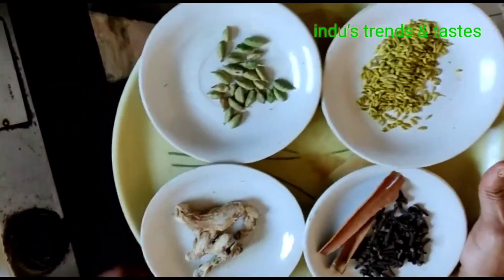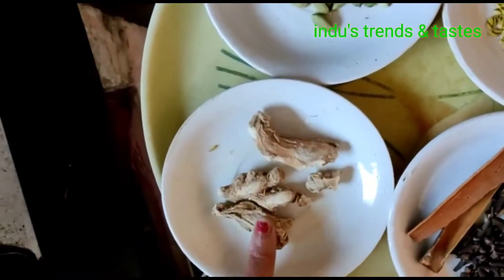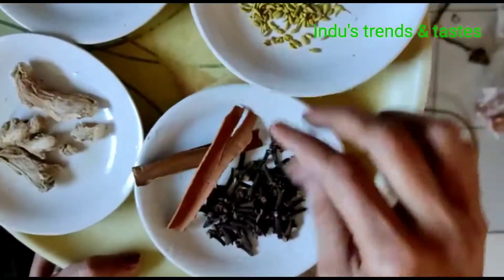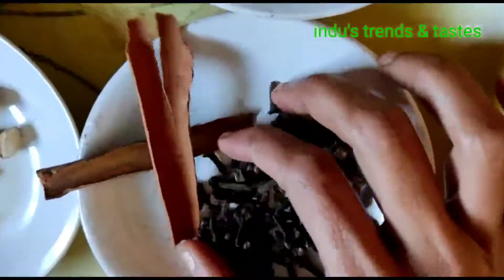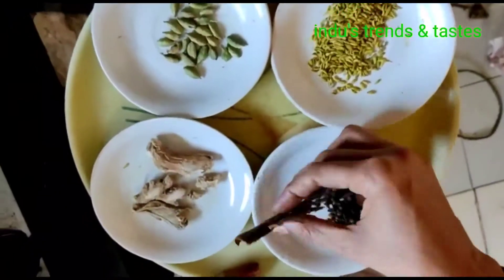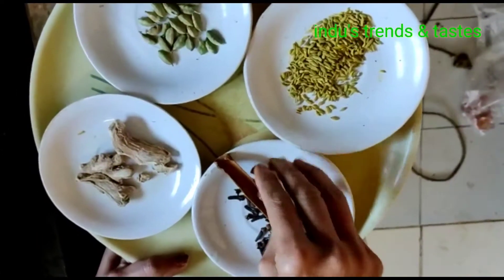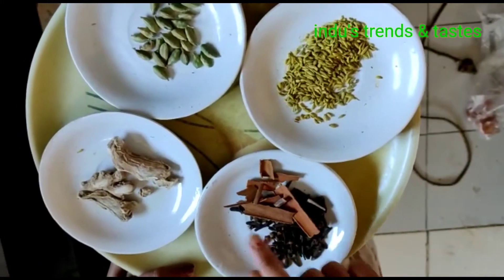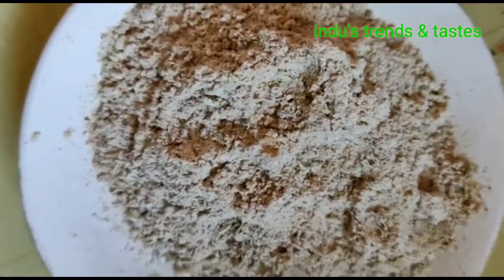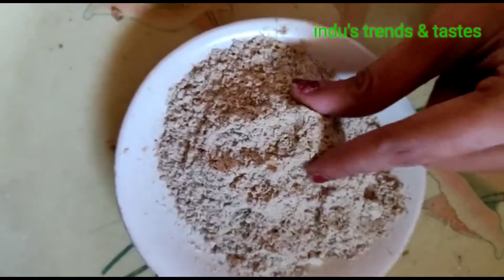1 tablespoon of salt. Dry ginger and salt. We will grind the fine flour and grind it finely.